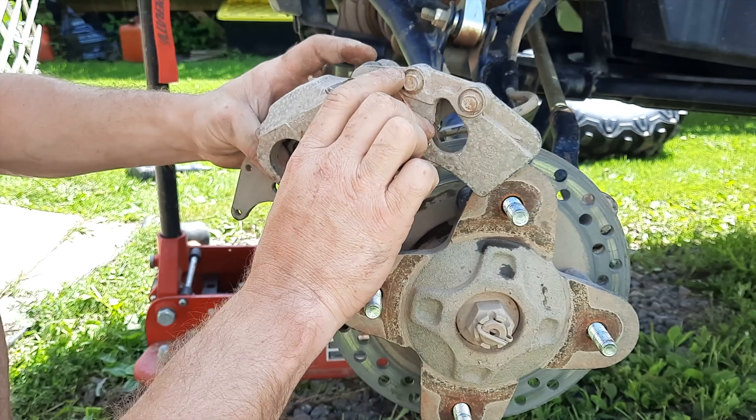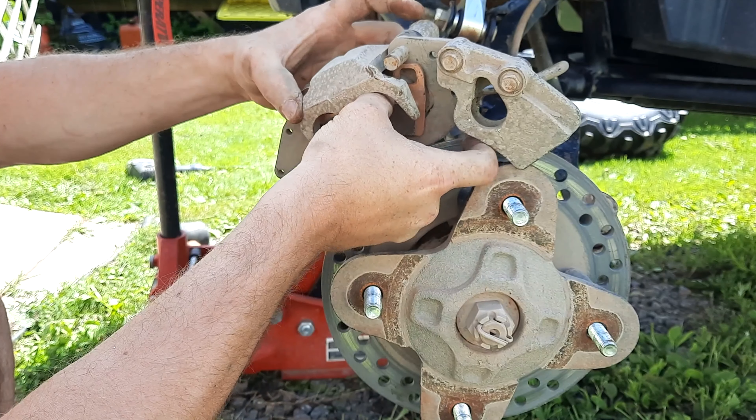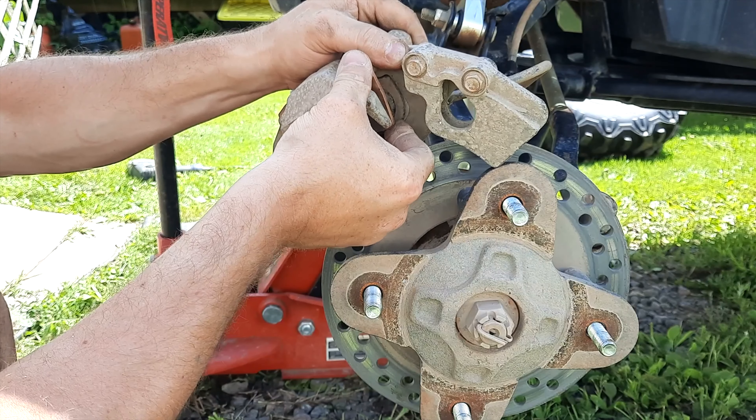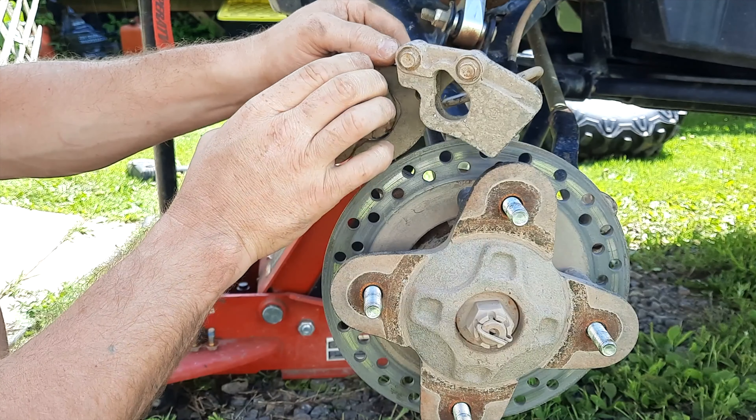Before we reapply the caliper, give it a quick cleaning with brake cleaner — a little brake cleaner while you're doing this always makes a bit of a difference.